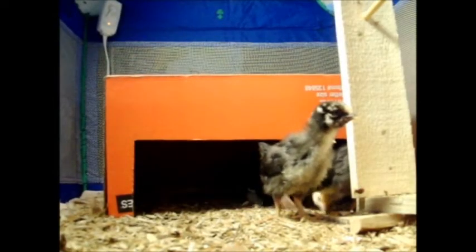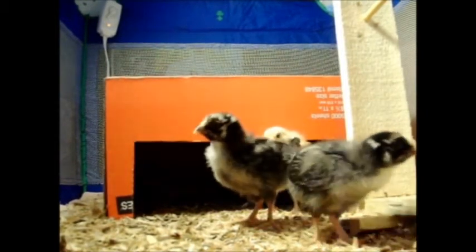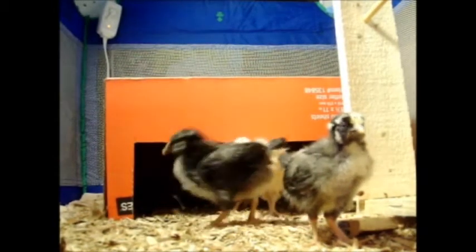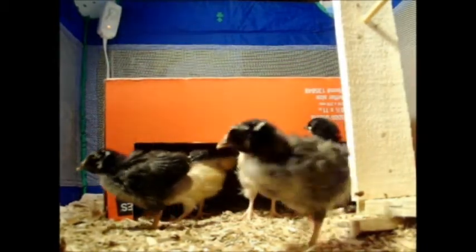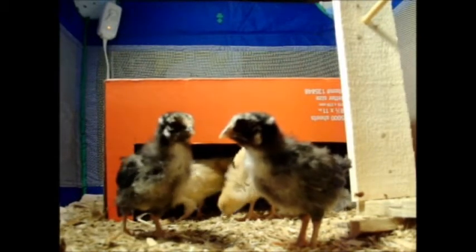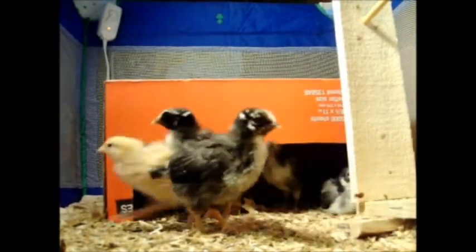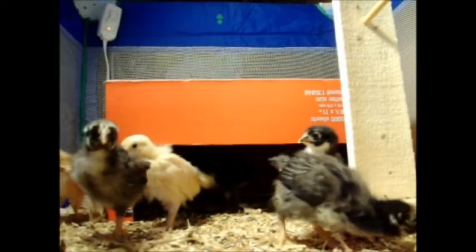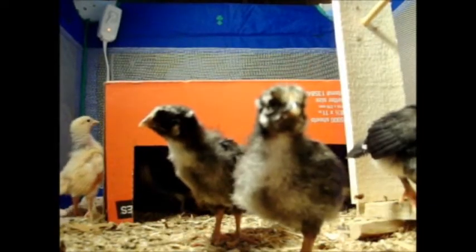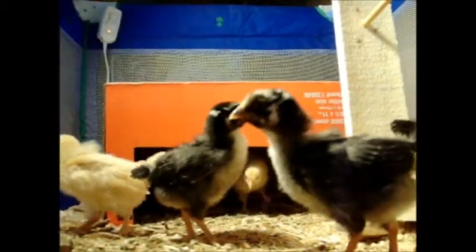That speckled one coming out right now is a Silver Laced Wyandotte, and the tan colored ones are Buff Orpingtons. You might see in just a second we have some Black Australorps as well, which kind of look like chickadees right now while they're little. I think they're investigating the camera — they like shiny things and they'll peck at shiny things. And look, one's trying to fly!